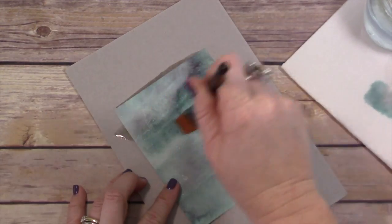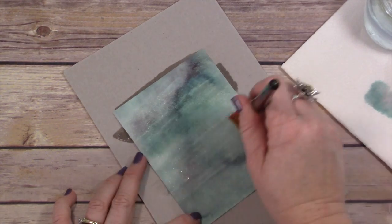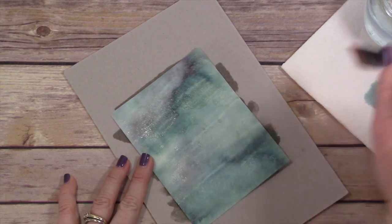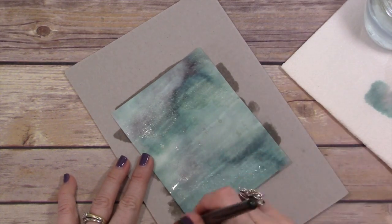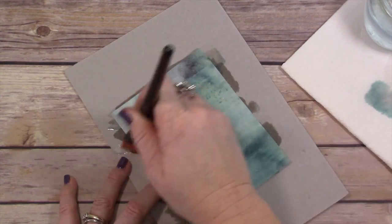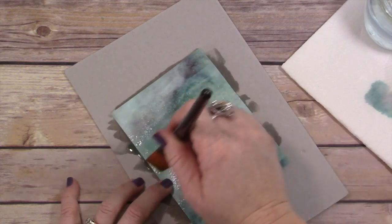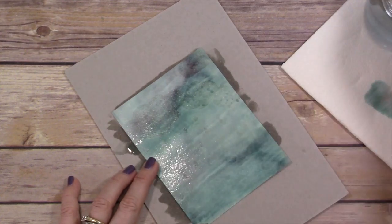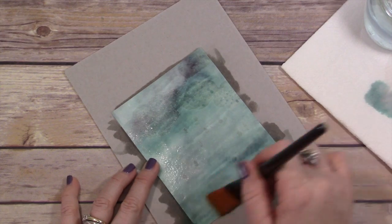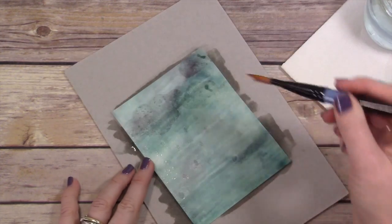Now we're going to go back in with that wide brush and clean water — make sure you have clean water — and just drag water back over this piece. It's only going to lift color from the areas that are not embossed. The beauty of this technique is that everywhere you've clear embossed is trapping that vivid, beautiful watercolor you created. It just lends itself to making some really amazing cards. I sat down and spent two or three hours making cards like this because I was so excited to do this technique.